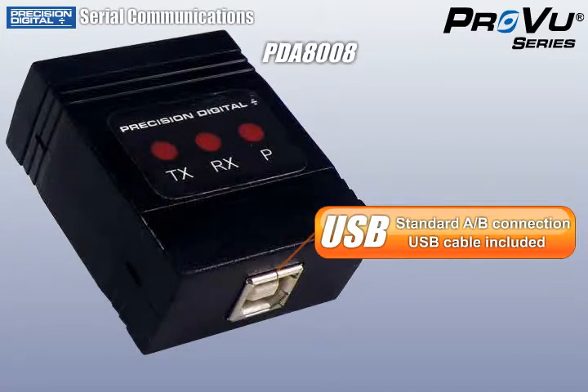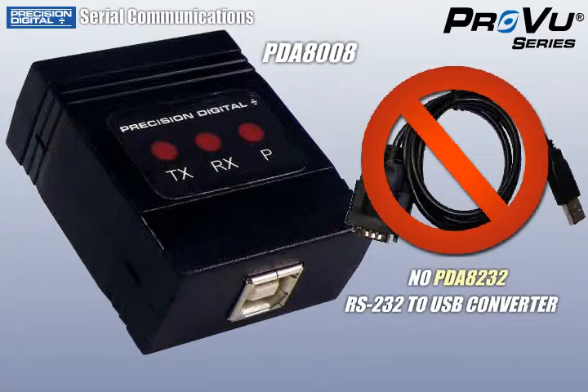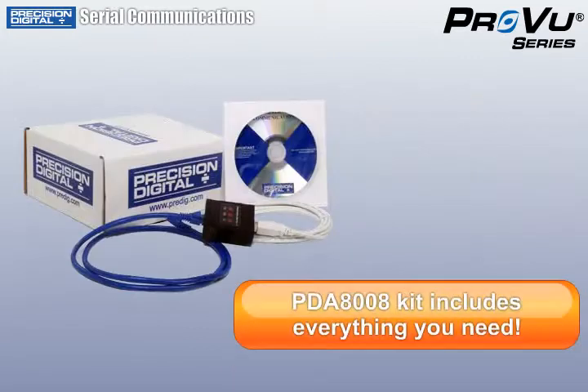Unlike earlier solutions that were complicated, expensive, and required an RS-232 adapter and a USB to RS-232 converter, the new kit includes everything you need to communicate with your meter and it's all attractively priced at just $39.